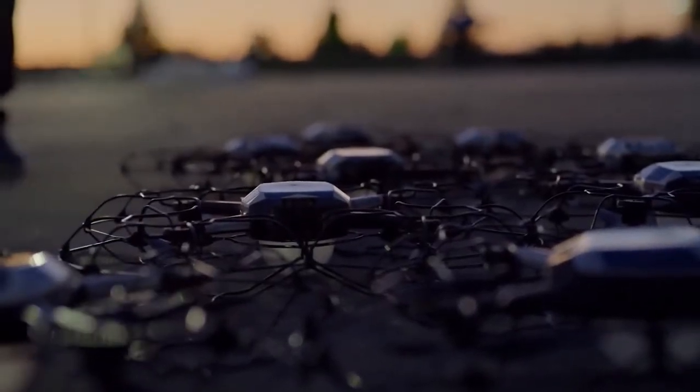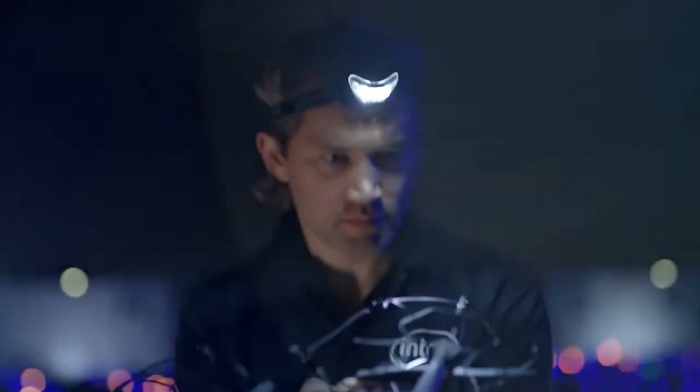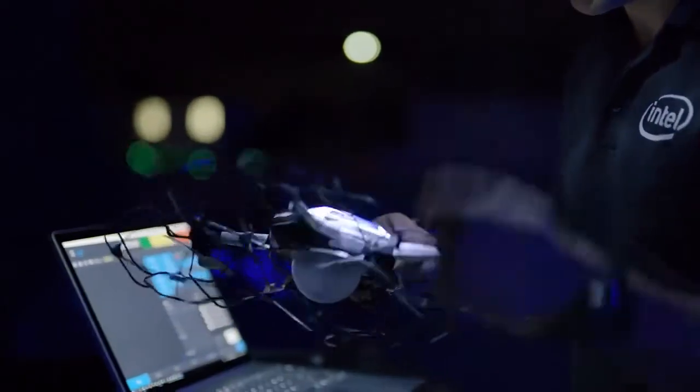The Intel Shooting Star drone is a drone dedicated for light shows. It doesn't have any sensors, it doesn't have any cameras. It only has an LED underneath.